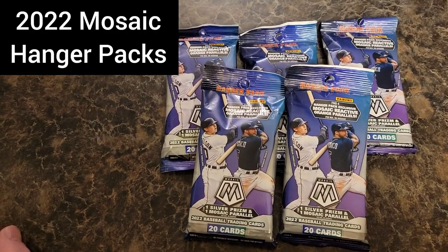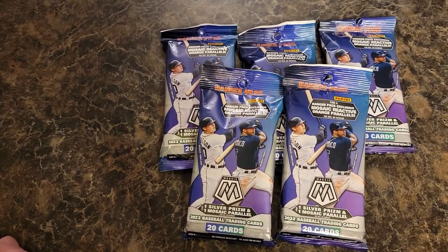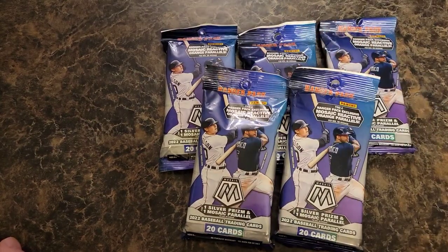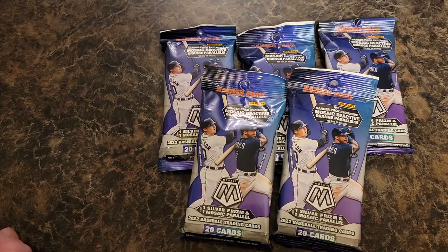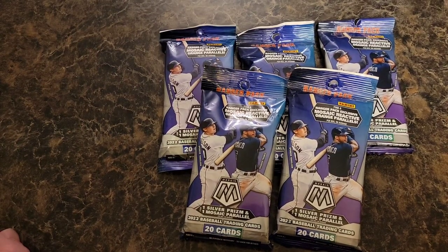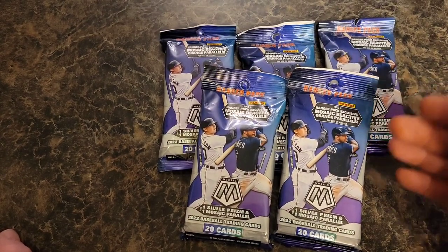What up everybody? Big D coming to you. We're going to break into some more baseball. We got some Mosaic hangers — I was able to find them. Now we can really compare what is better: the hobby box, the blasters, the retail cellos, or the hangers.